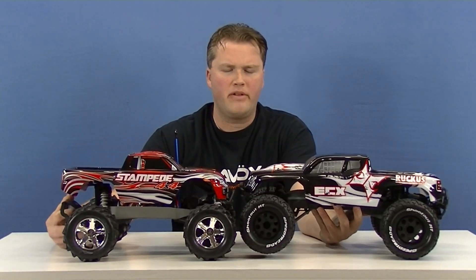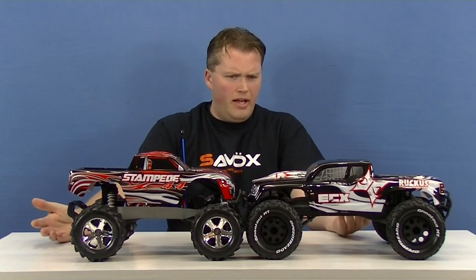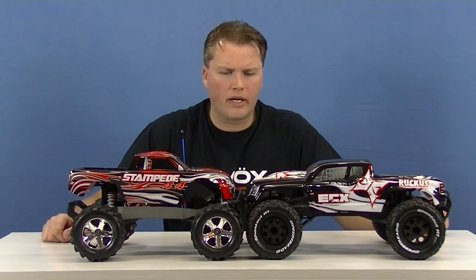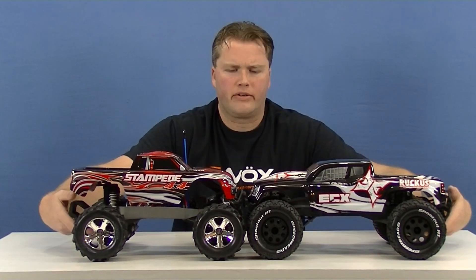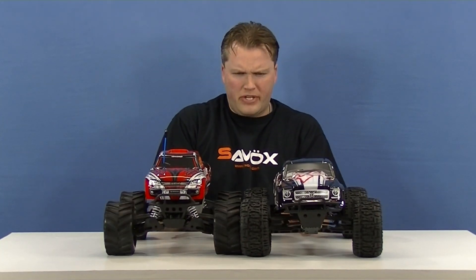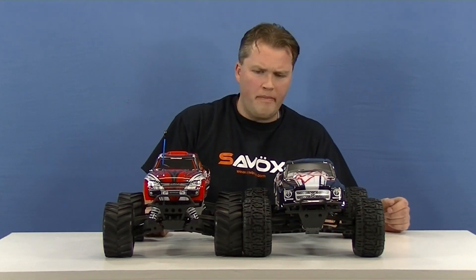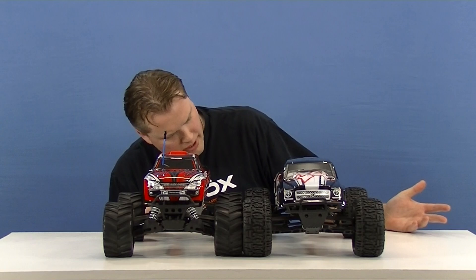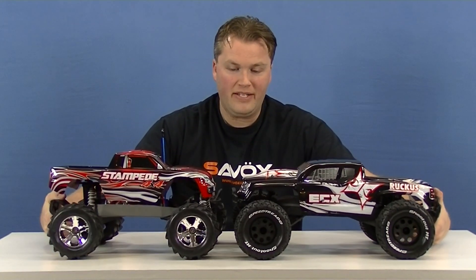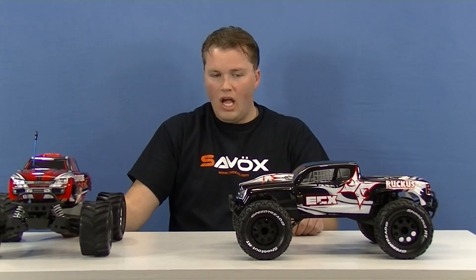I brought the Stampede four-wheel drive over to compare. The Ruckus is significantly longer and a bit bigger. Width-wise they're almost identical, but the Ruckus has bigger, slightly taller tires. It's about three inches longer than the Stampede. It's tenth-scale but it's a big truck — impressively big.